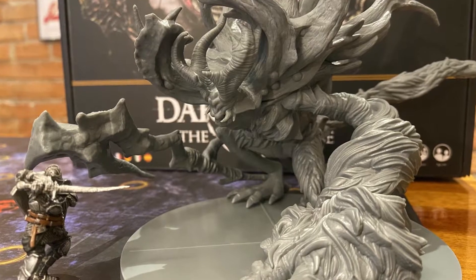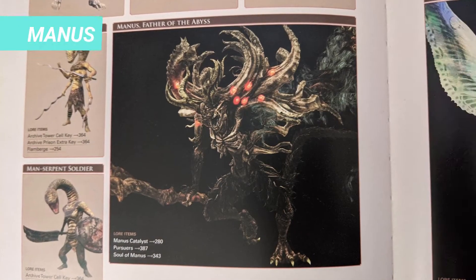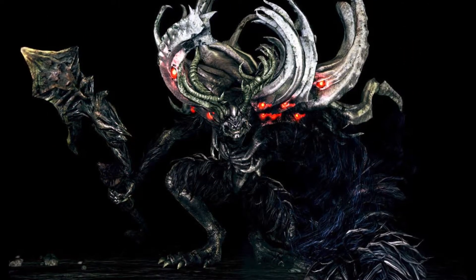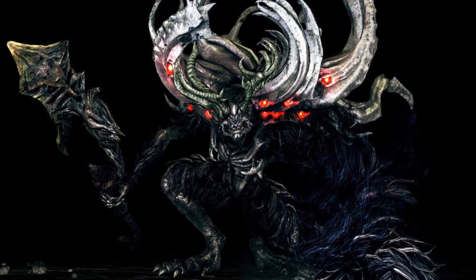Welcome to the latest episode of the miniature painting series. Today we'll cover the steps to paint Manu's Father of the Abyss. This is the megaboss of the expansion and a super fun miniature to paint. This miniature turned out very close to the results of the in-game monster, so I hope you enjoy.